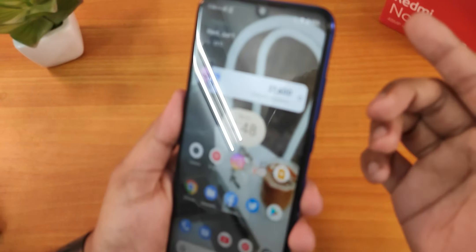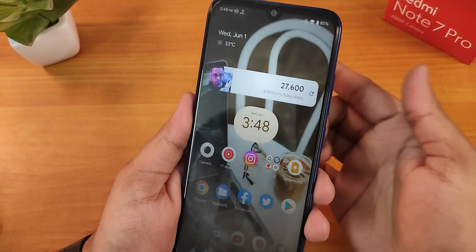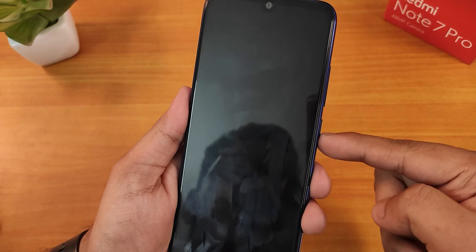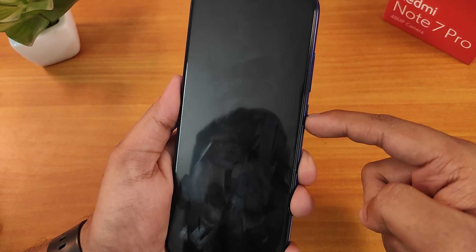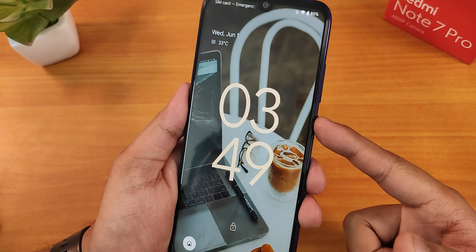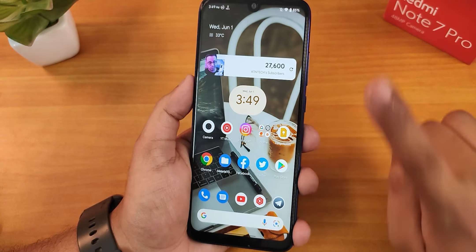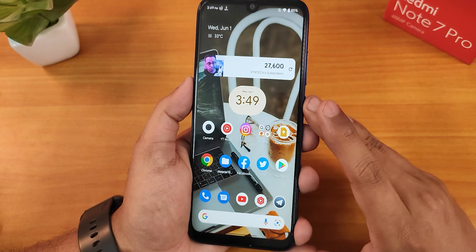Let me try with the index finger — and as you can see, the animation works nicely. When using the power button, the Android 12 ripple animation doesn't show up, but with the fingerprint scanner it does show up. I would have loved to see app lock here, but it's just not present.